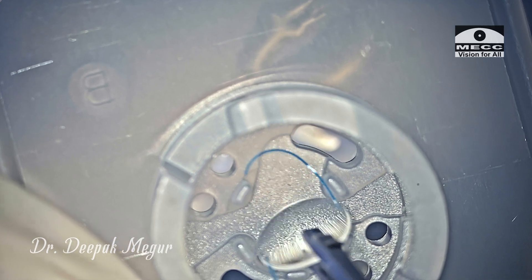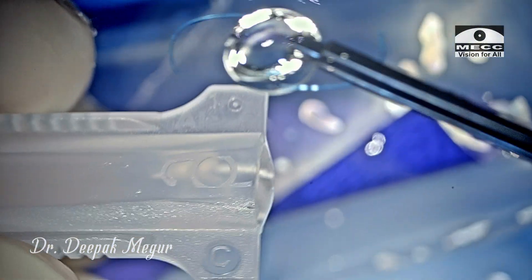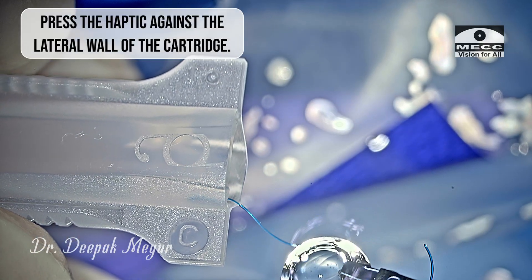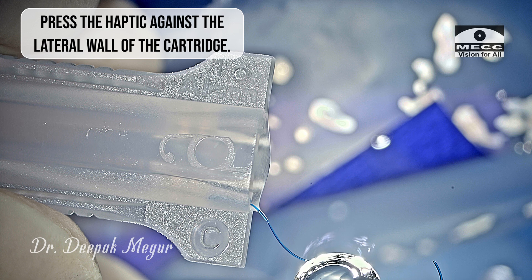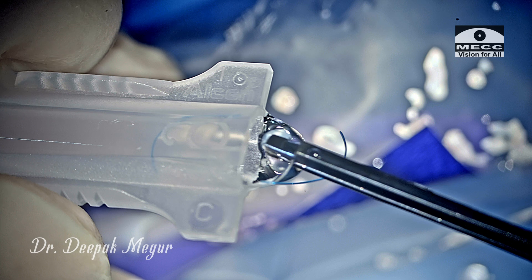Before placing the lens into the cartridge — since we are using a C cartridge which is slightly narrower than the recommended B cartridge — to prevent kinking of the haptics, I press the leading haptic against the lateral wall of the cartridge just to straighten it a bit. This ensures that it doesn't get bent and there's a lesser chance of it getting kinked.